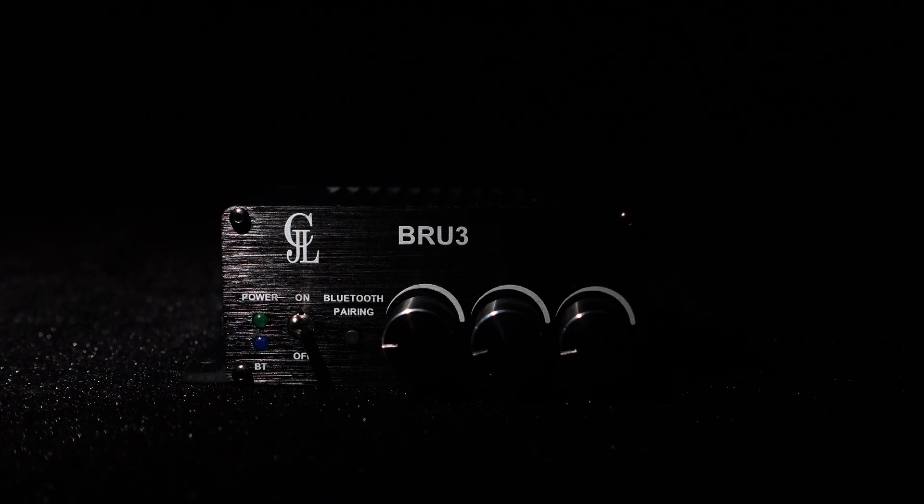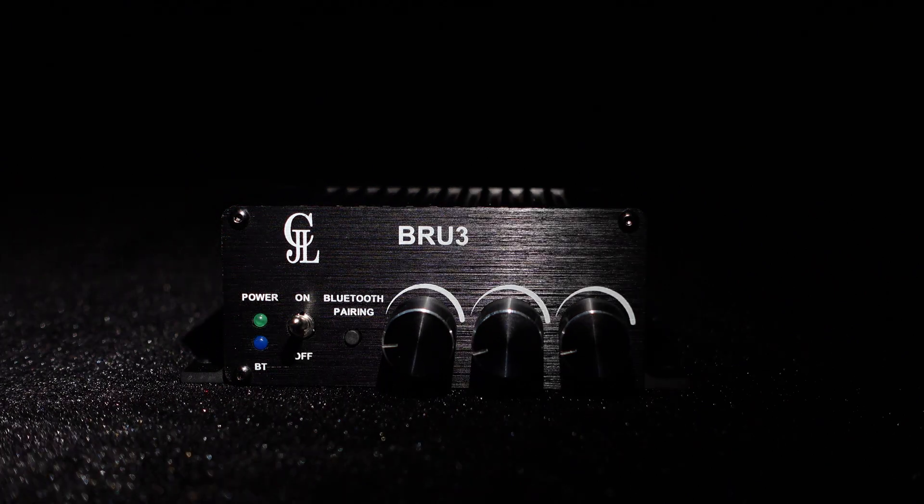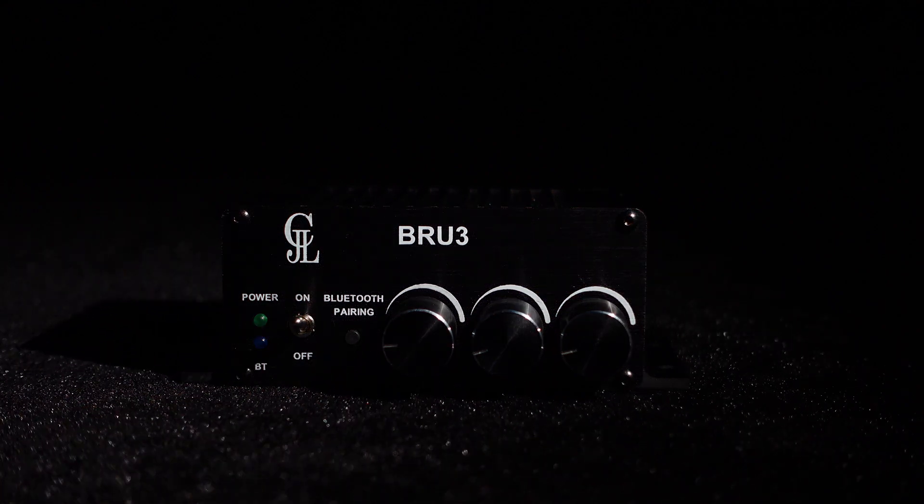Hello, everyone, get ready to meet the BRU3, a sleek and stylish stereo low-power Bluetooth amplifier unit that will improve your audio experience.